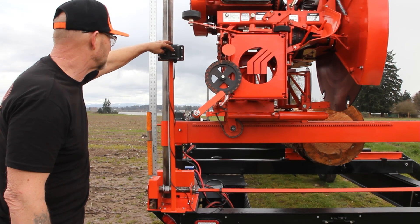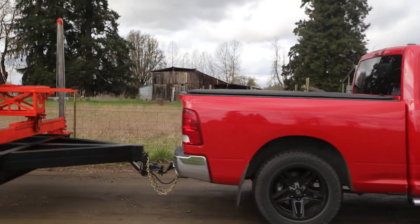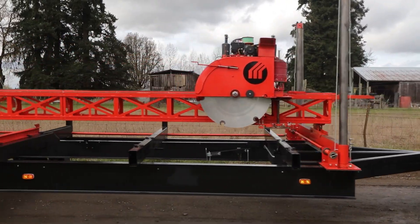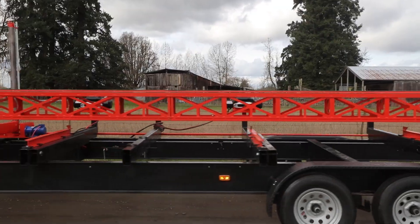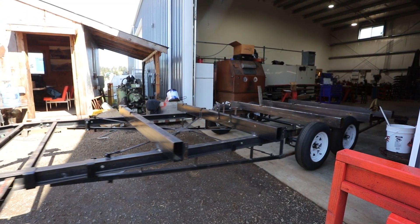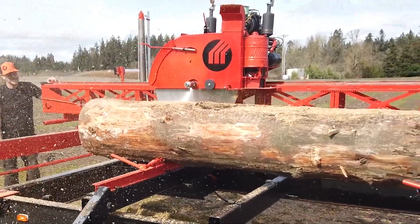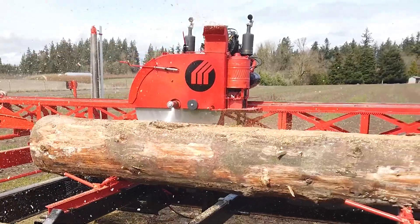Four sturdy endstands raise and lower the sawmill for setting each vertical cut. The heavy-duty track is modular and bolts together, giving you the flexibility to cut long, specialty lumber. An optional trailer makes the whole system mobile with minimal setup and takedown time, and it's sturdy enough to serve as a stable cutting base, delivering high accuracy in any location.